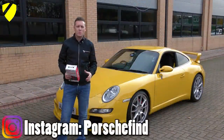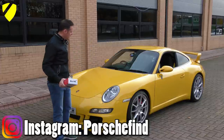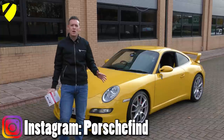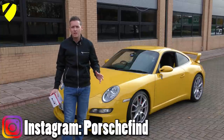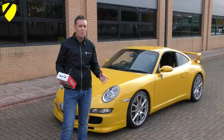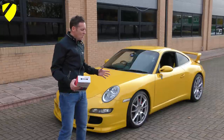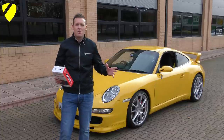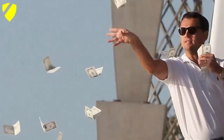YouTube, it's Satch, welcome to Driver81. This is my Porsche 911 Carrera 4S finished in speed yellow. Now if you follow the channel you may know that a few months ago I did a video on 10 cheap and easy modifications that you can do on your Porsche 911 997. Well this video is simply concentrating on modifications that have actually been done to this particular vehicle.